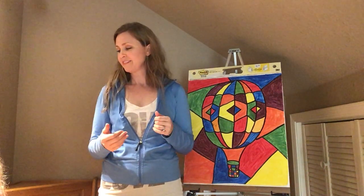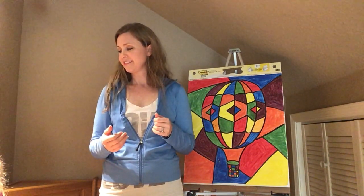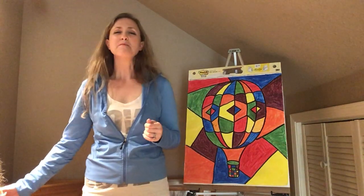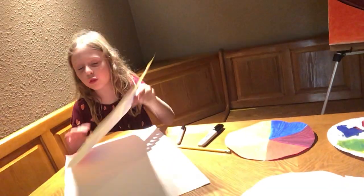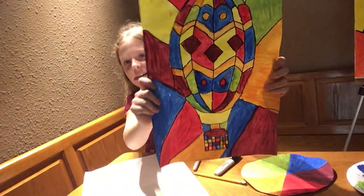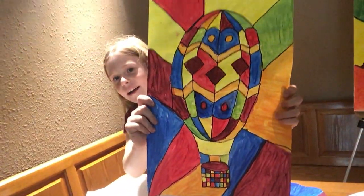I'm going to sign off. Say bye. Bye! We'll see you guys for the next lesson. I'm done with the whole thing. Bye — I hope you guys like mine and my mom's.